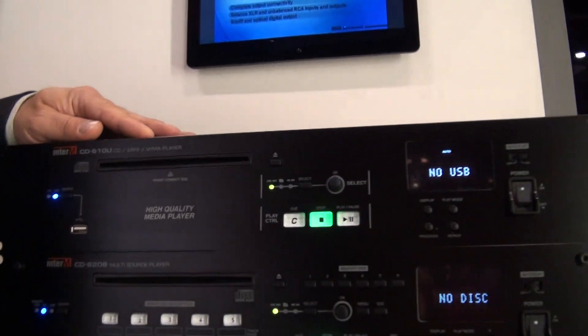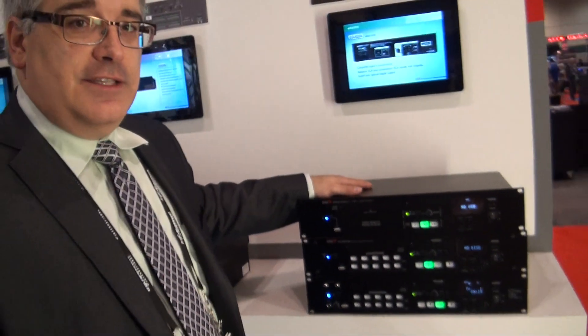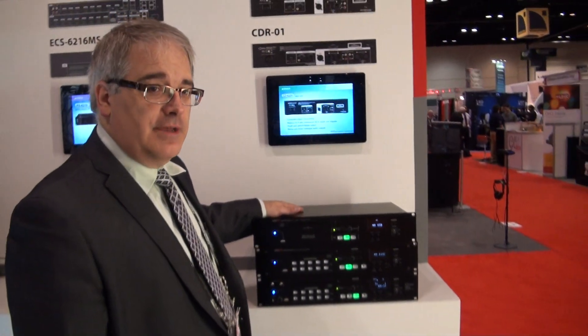For more information on our CD products, please visit our website at www.interim.net.